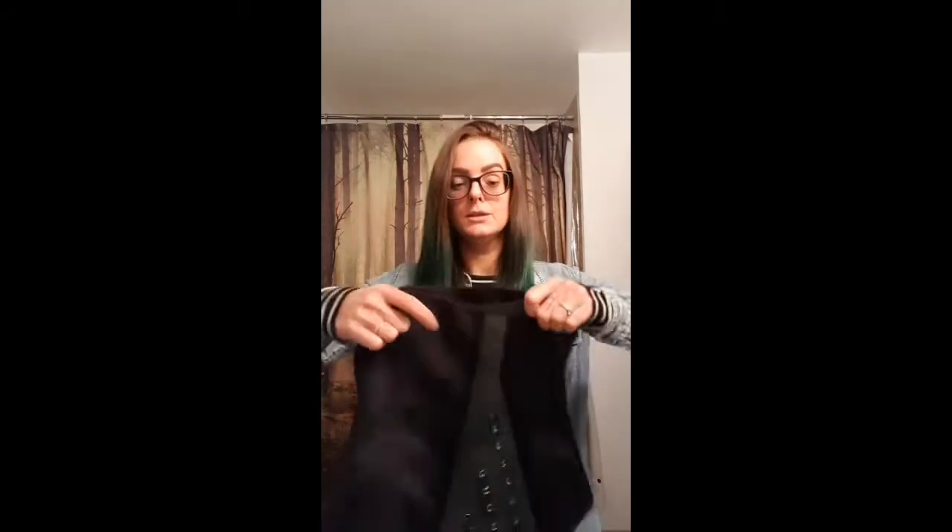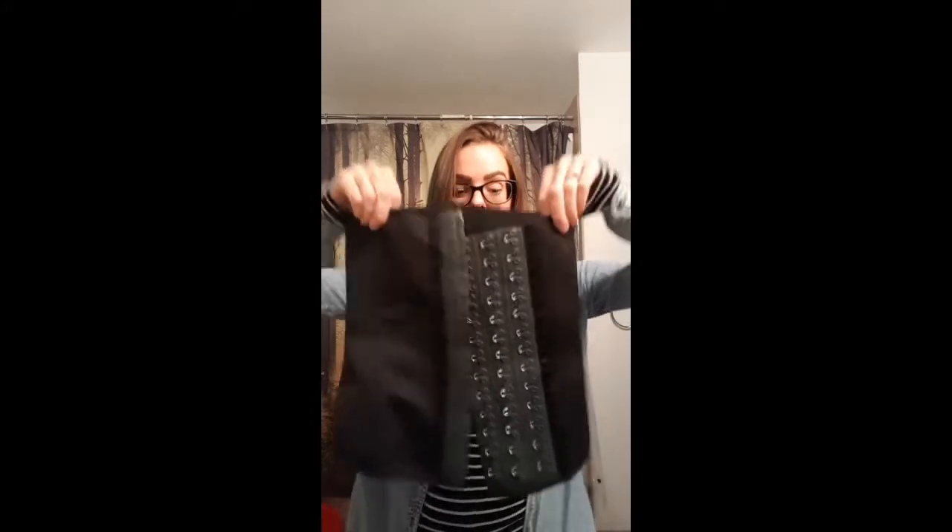So I ordered mine — I first ordered it in an extra small and it was way too small. It was like that far from closing, nearly impossible. So I sent it back and they sent me a small instead, which is perfect. This is the one I got — it's latex.